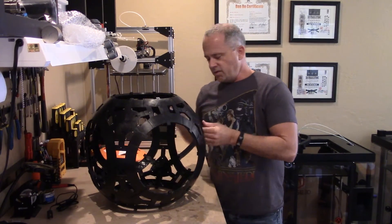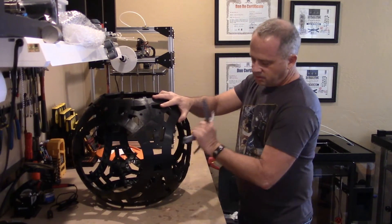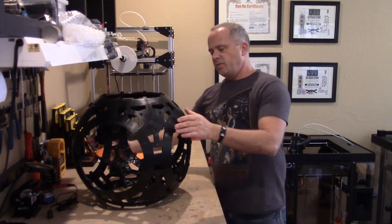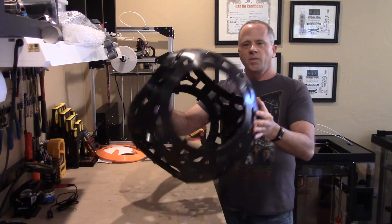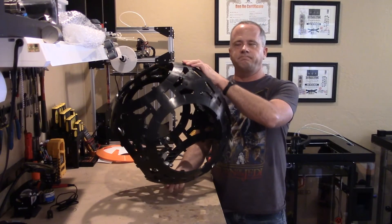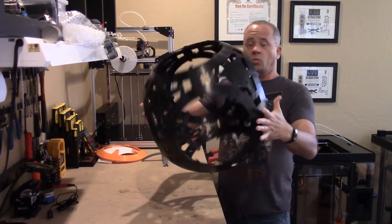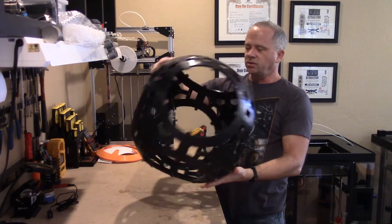All the pieces put together — not including the ribs — this entire completed skeleton weighs 5 pounds and about 0.3 of an ounce. So we call it 5 pounds. It's a really light skeleton, especially considering the strength that it has.